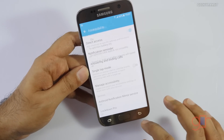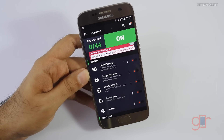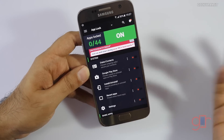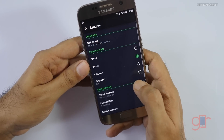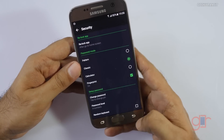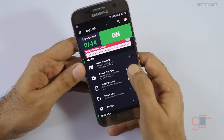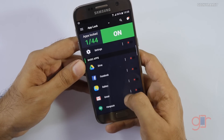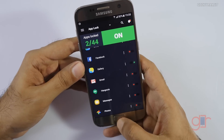Those are the two permissions you need to give. If you want extra security so nobody can uninstall the app, you can also grant it device administration rights, but it works without that. Now the app is set up — go to Security and enable the fingerprint option. Then you can lock your favorite apps — for example, let's lock the Google Play Store so nobody can install or uninstall apps, and let's also password protect the gallery.